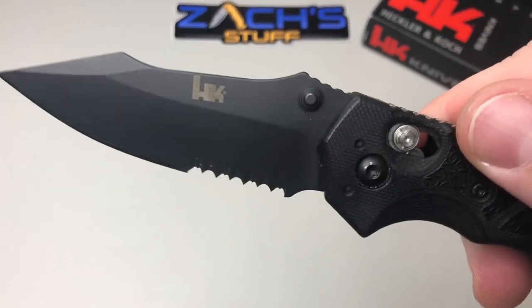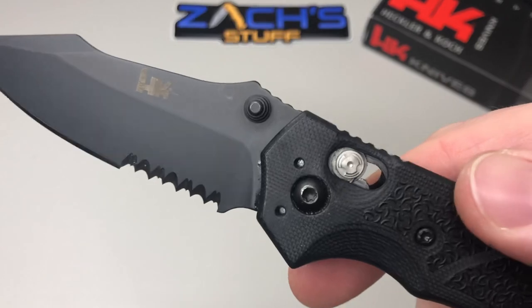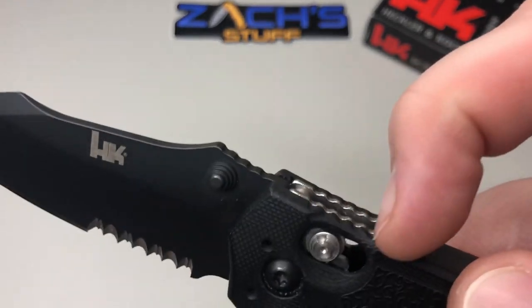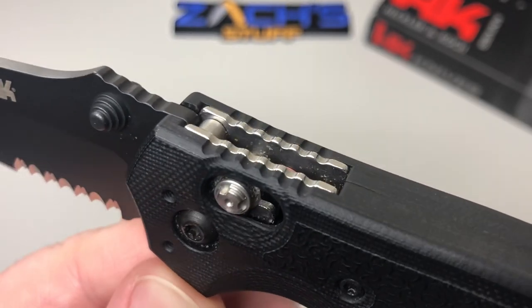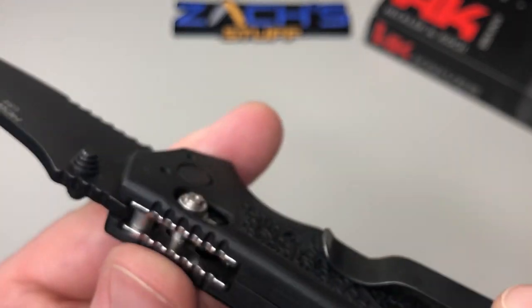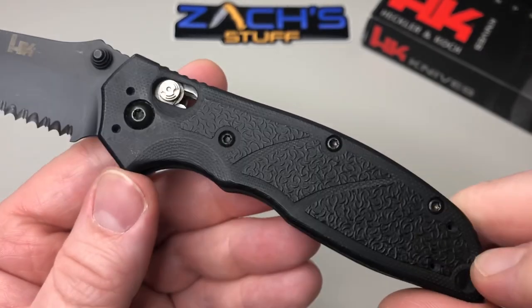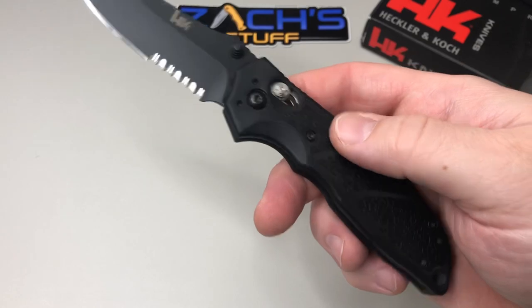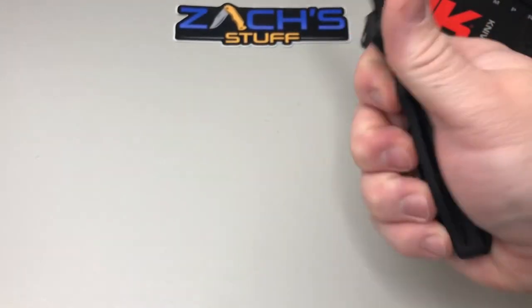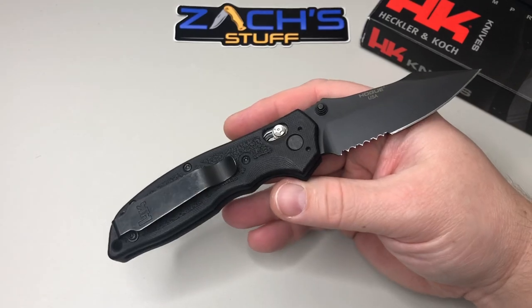You've got a little bit of a thumb ramp at the top, and some jimping built into the end of the liners and the edges of the scales. You can see right there — you get your scale jimping and it matches up with the liners, which is pretty sweet. There's also a cool texturing pattern on the handle. This is G10 — full G10 handles — and it's a manual Able Lock knife, axis-style Able Lock.